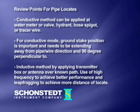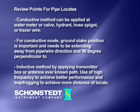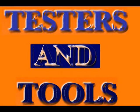3. Inductive method: by applying transmitter box or antenna over known path, use of high frequency to achieve better performance, and leapfrogging to achieve more distance of locate.